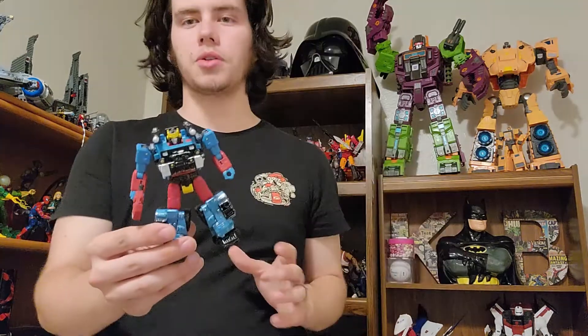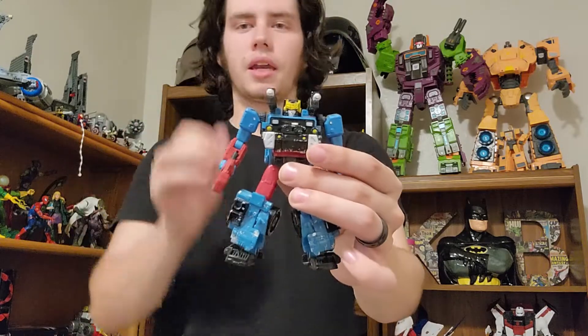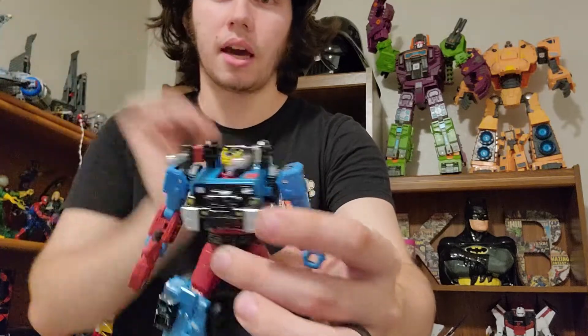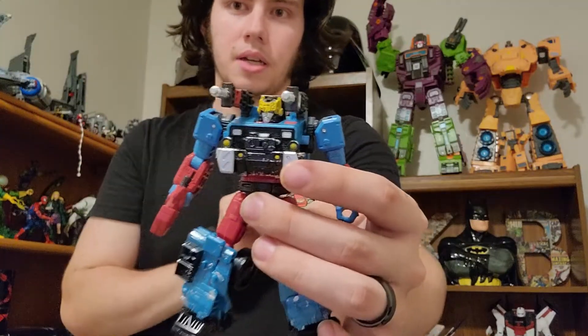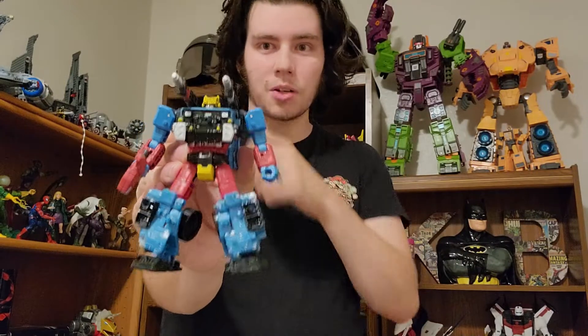A lot of people started with G1 and so that's the thing that is most nostalgic and valuable to them, but for me I started with Transformers Cybertron, so anytime something from Cybertron comes out I am a total sucker. Today we're going to be talking about Generation Selects Hotshot. I'm also going to do one for Galaxy Upgrade Prime, so be on the lookout for that. When they announced this figure I was so excited — I have added the gun from Hound so he has a little more accuracy in terms of shoulder weapons.